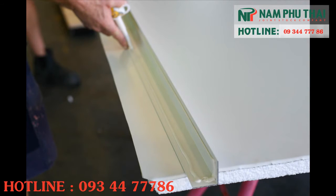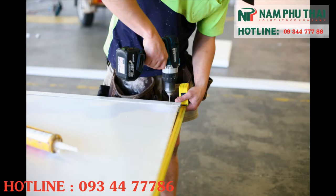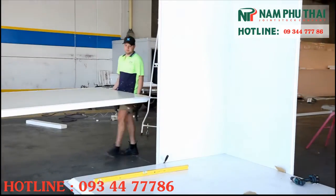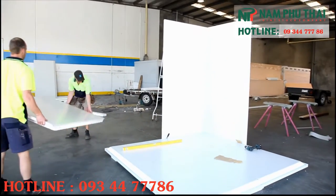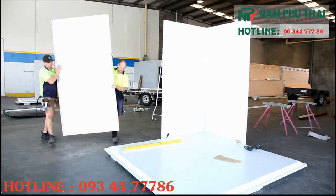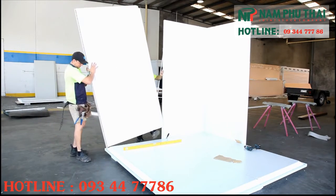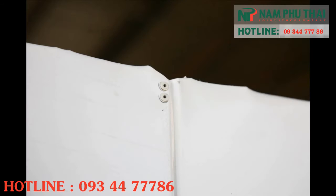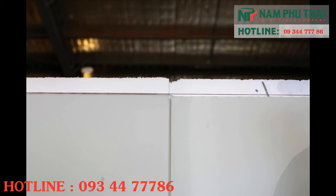Next, apply mastic sealant to the exterior edging angle and fit to the wall piece. Fit the next wall panel and repeat. Drill and rivet twice at the top of the interconnecting wall pieces.